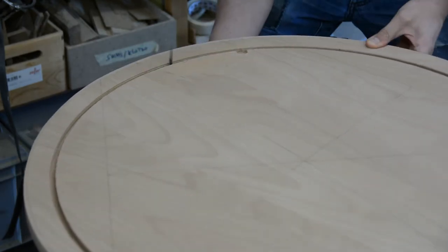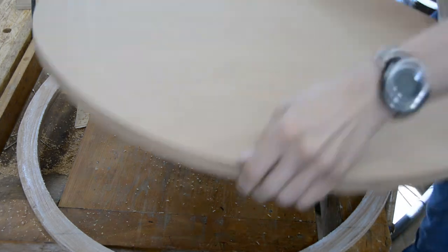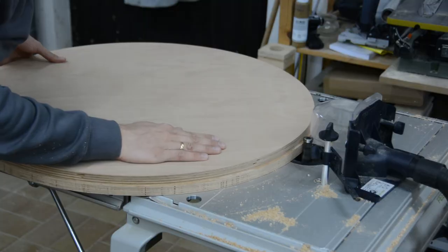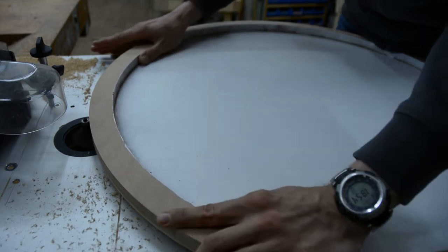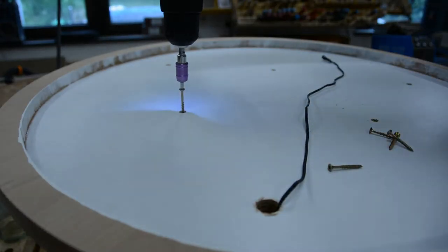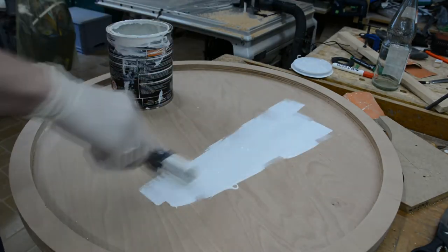After cutting the circle free with a jigsaw and flush trimming it, it gets glued to the other piece to form a pocket. After more flush trimming they get a round-over at the bottom and a light sanding, before they are secured to the base with a few screws. The inside is painted white.